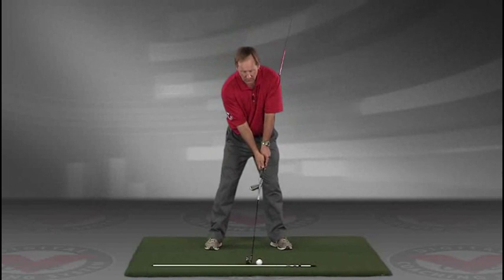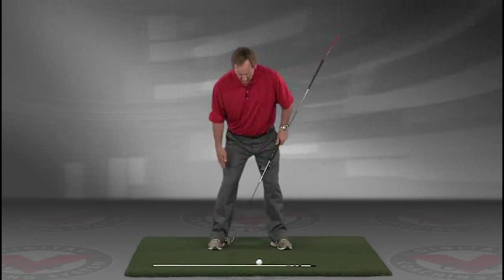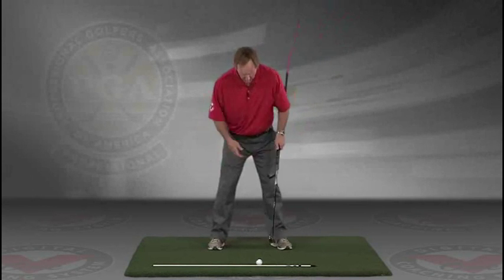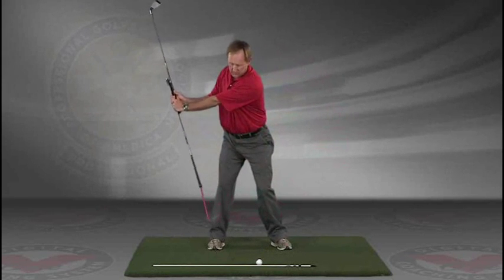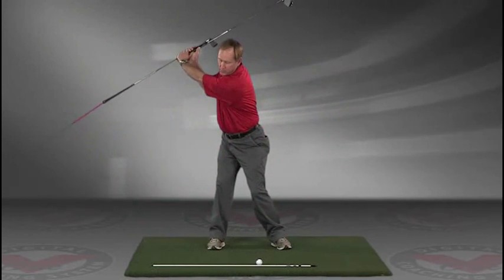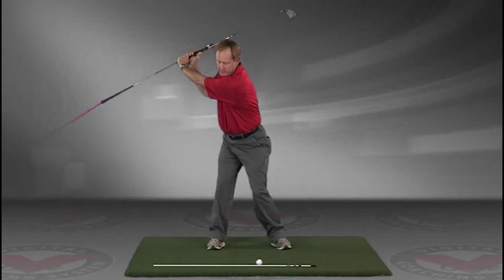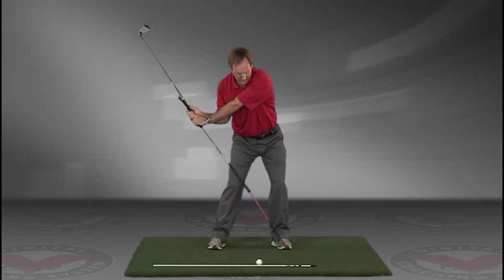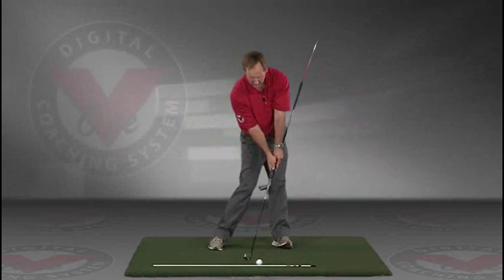Now you've got an alignment rod on the ground and a golf ball. Getting into your good posture position, your weight over the arches, feel balanced. The insides of the heels are going to be about the width of your hips. Take a swing back in slow motion and trace, with that alignment rod, the target line all the way up. The shaft should be parallel to your target line at the top, and then slowly coming down, trace the line right into the impact position.